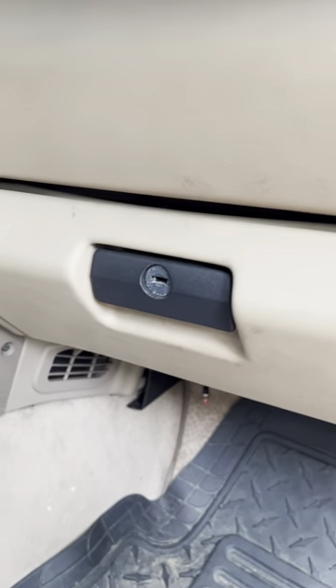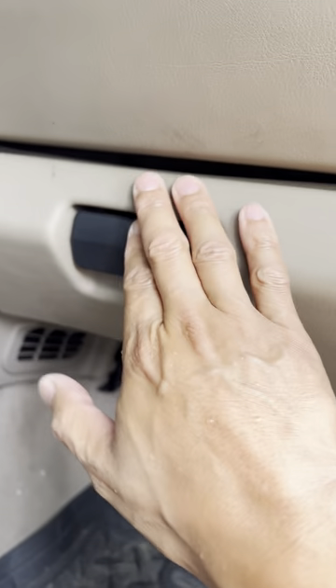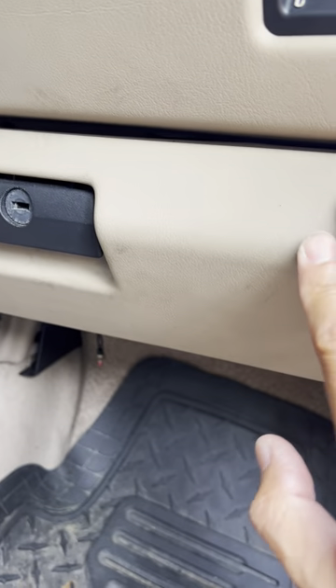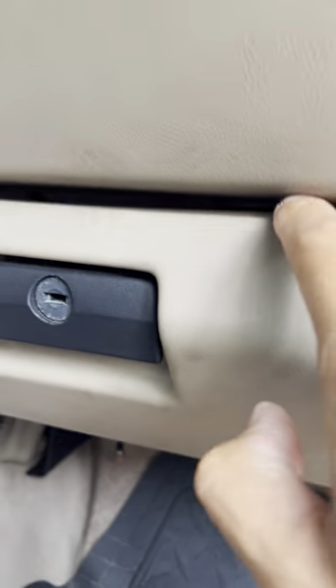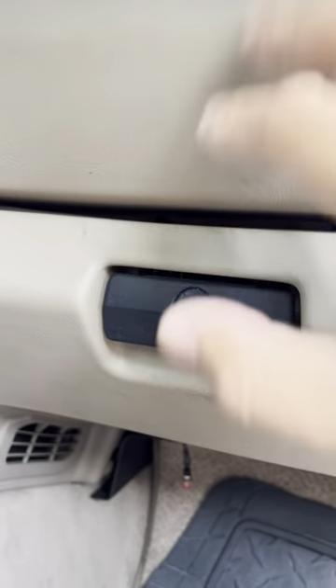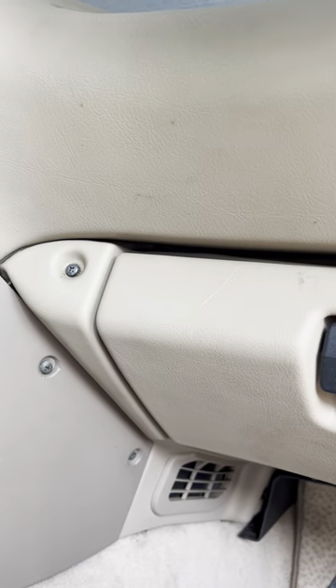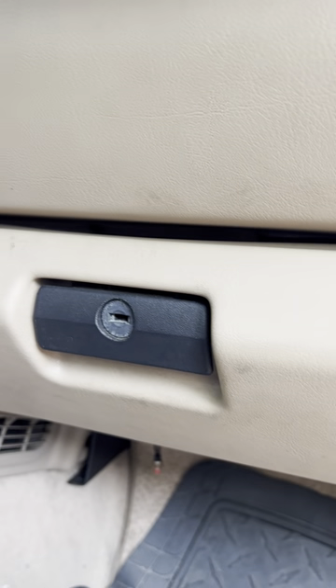One of the problems that Z3 owners have is definitely the sagging glove box. As you can see, mine is starting to go — luckily it's not as extreme — but eventually this is going to come down and I'm going to need to figure out how to fix it. Some of you have fixes already, some of you haven't experienced it yet, but it's one of those things that you will.